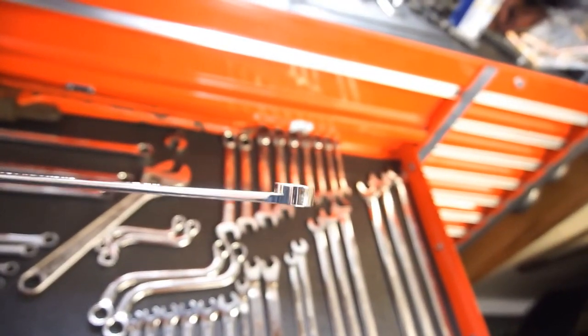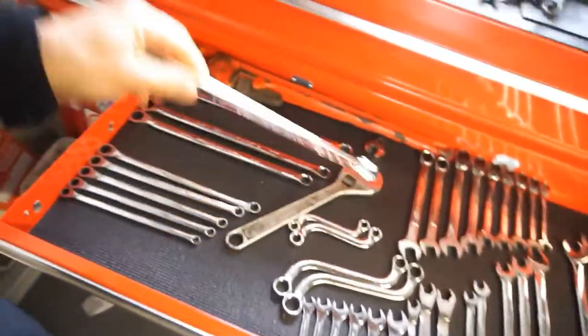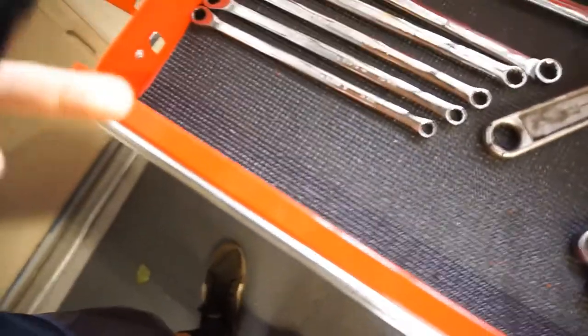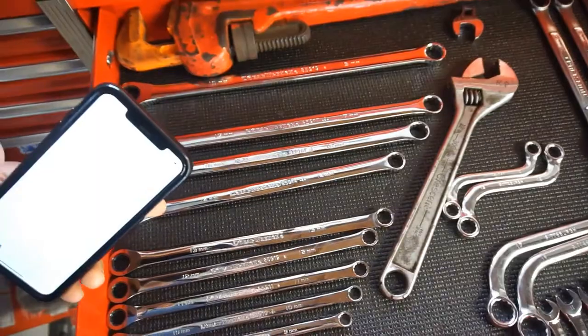They have this offset here, which is pretty nice, and a ratchet. I can't remember the tooth count. So basically, I bought these on eBay, a set of metric and standard. It came in metric and standard, so from 8mm to 19, and there is a 15.